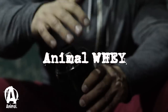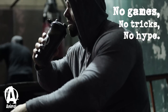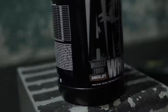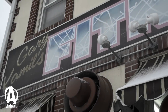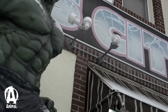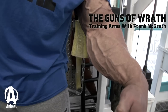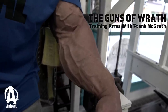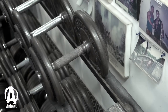Hey! Today was my second arm workout of the week. Today was my lighter, higher rep arm workout.